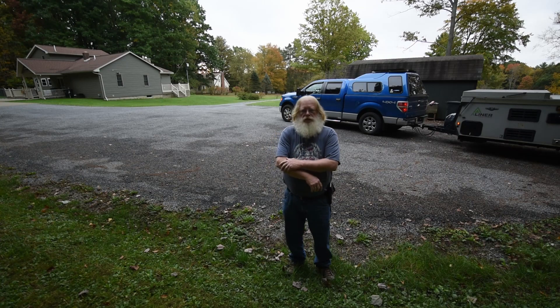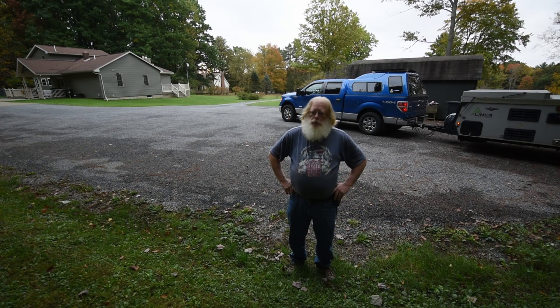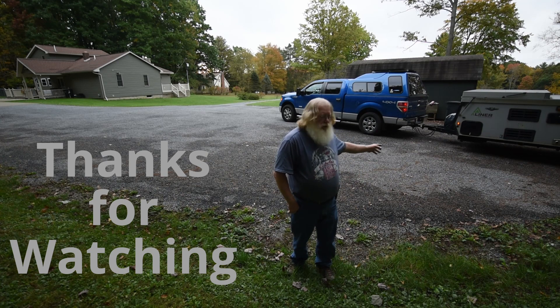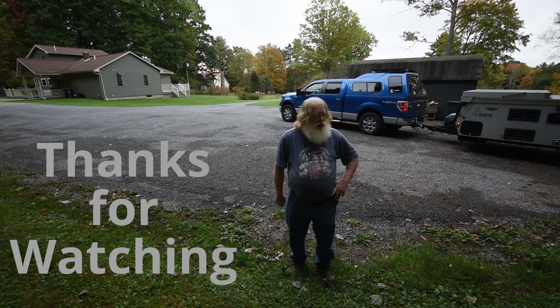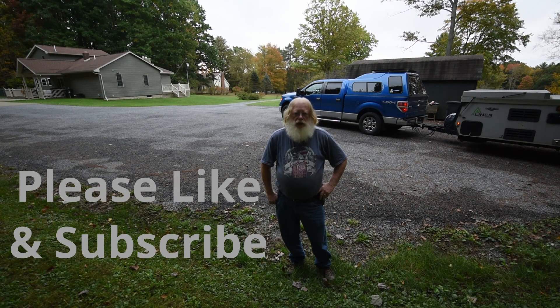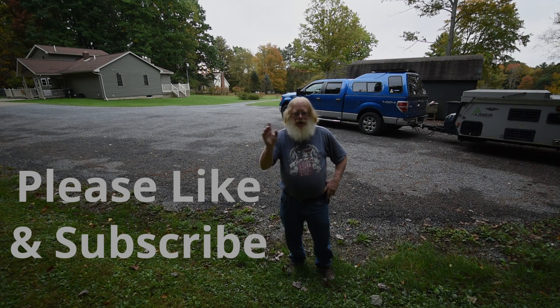Whenever I pull away from a campsite, I always back up to see if I've left anything on the ground underneath my camp or underneath the A-liner at all. And it gives me practice backing up.